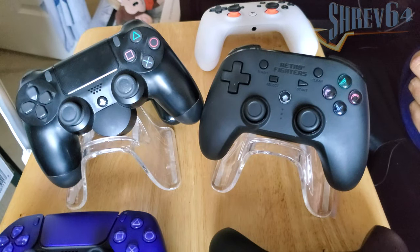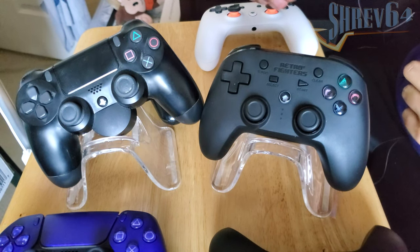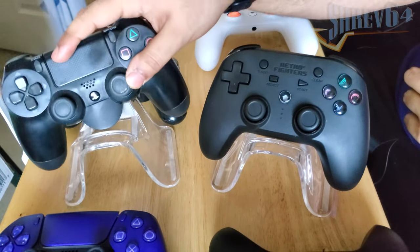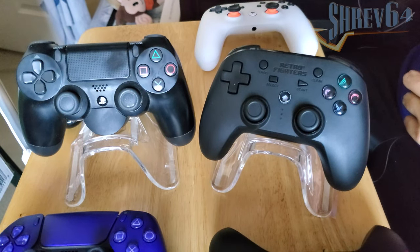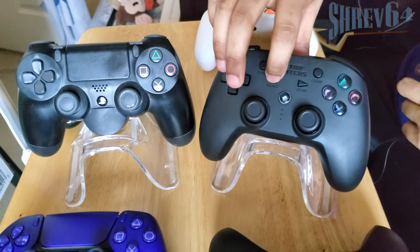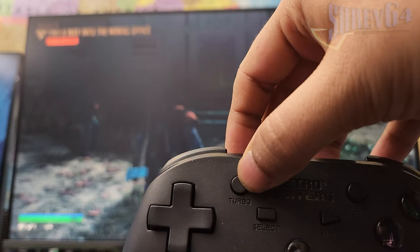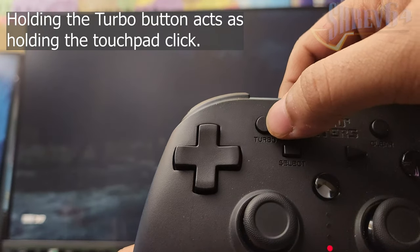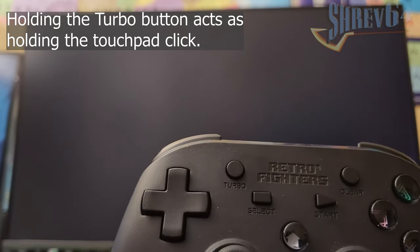Moving on to PlayStation 4 compatibility, I'd describe this controller as a good backup to the DualShock 4, but you'll be missing out on some things if it's your primary controller. The Defender is missing the touchpad, built-in speaker, and headphone jack. However, it maintains some screenshot and touchpad functionalities — the turbo button acts as the touchpad click, and the select button doubles as the screenshot button. None of this was mentioned in any documentation; it was found through raw testing. The turbo button can only emulate a touchpad click or hold, so games requiring touchpad swipes will simply not work.